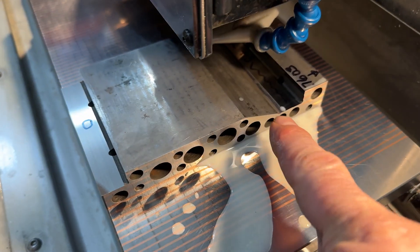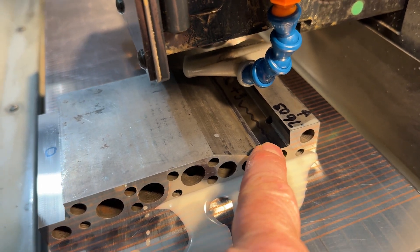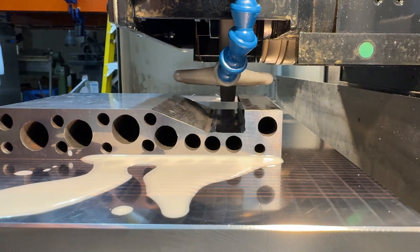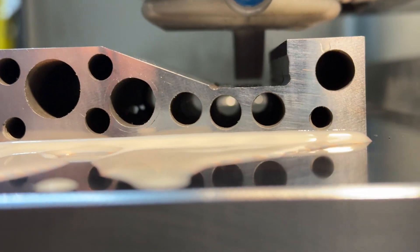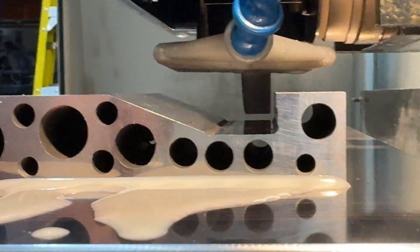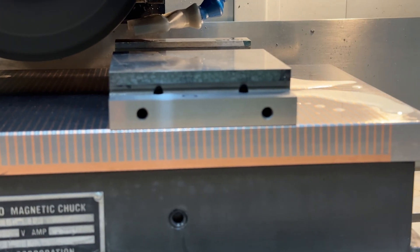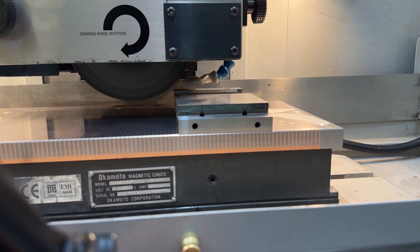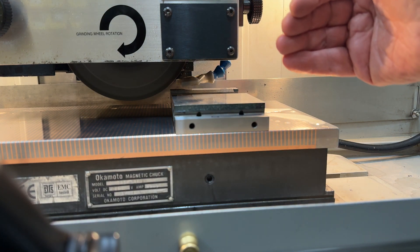I'm about to take down this surface. We're going to call this surface zero, and this guy's got to lose about three-tenths — it might be a little more, but we're going to go for that. There's the setup. So we've set up the front, back, left, and right.